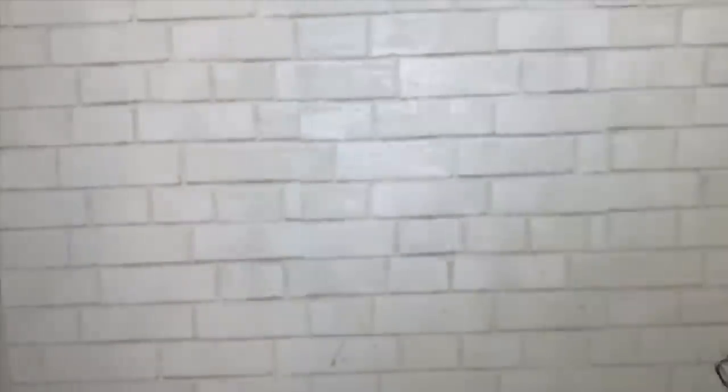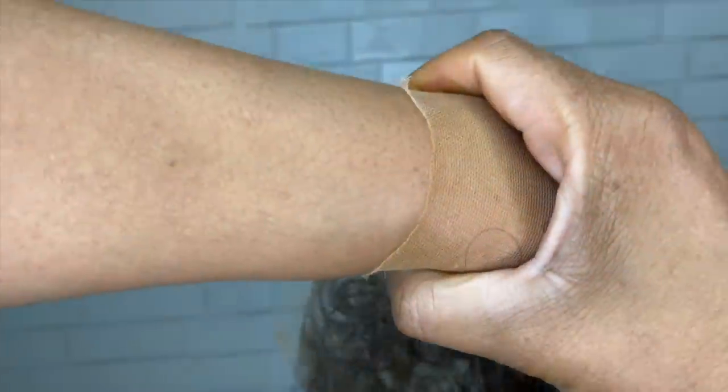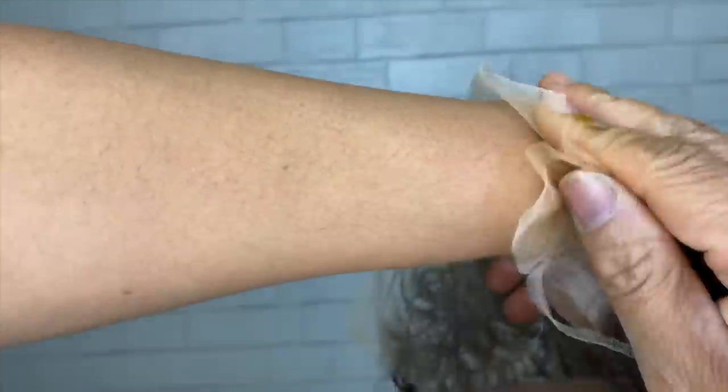Alright, now it's time to try it out. I'm going to tint the lace just slightly — the lace was a little lighter. I'm using a caramel Boho lace tint. What you want to do is spray it until it reaches your skin tone. This is for my color — it was previously transparent.